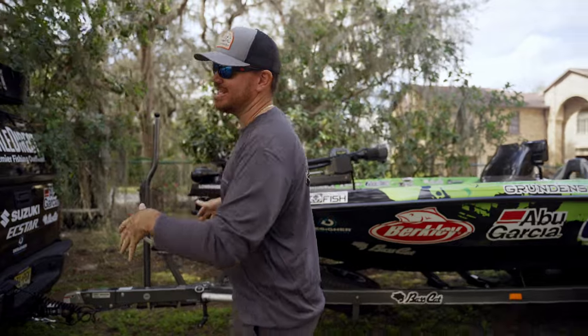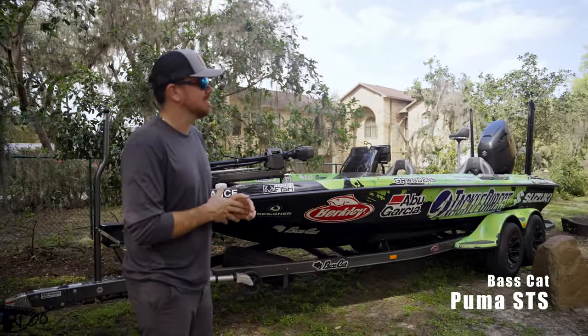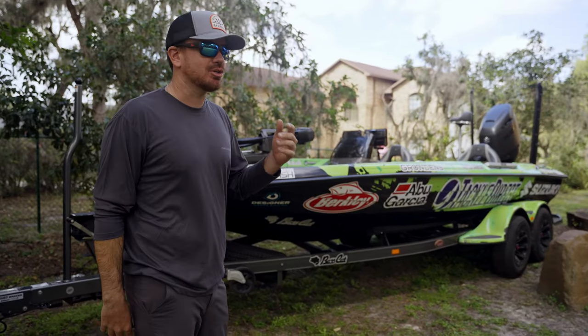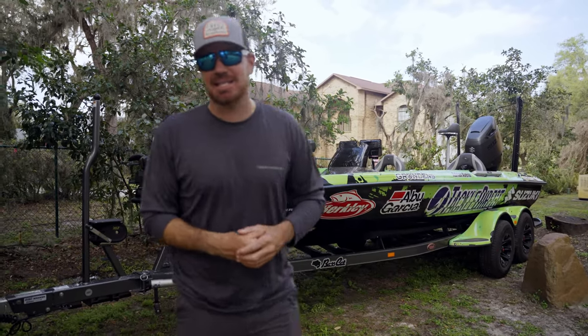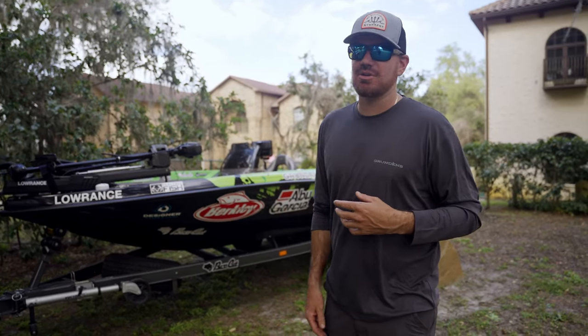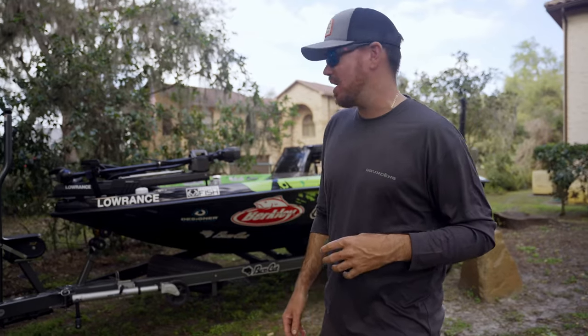I'm going to start in the front. This here is the Bass Cat Puma STS — it's a brand new hull for me. I've run a lot of the Eras, the Cougars, the Pumas, but never the Puma STS. This boat is ginormous. It's the biggest Bass Cat I've ever run, and I've only got about five or six hours on it so far, but I'm starting to get it dialed in and liking it more every day.